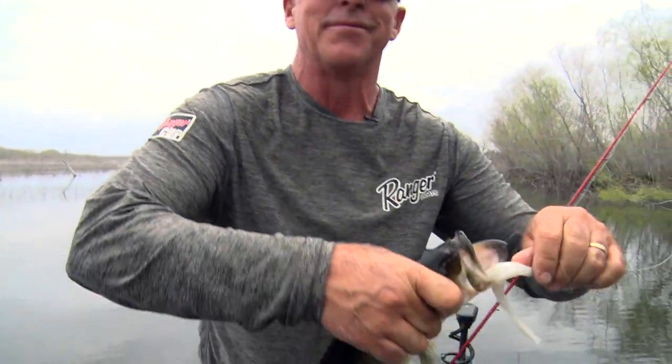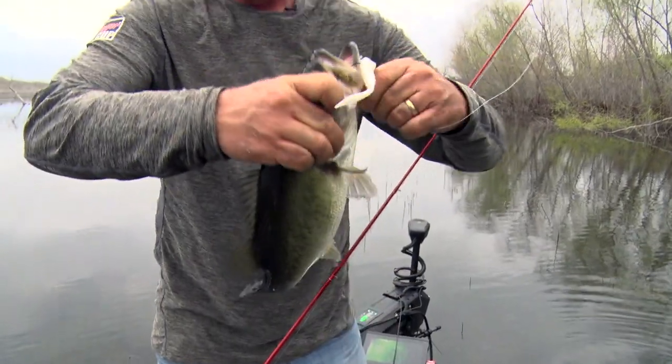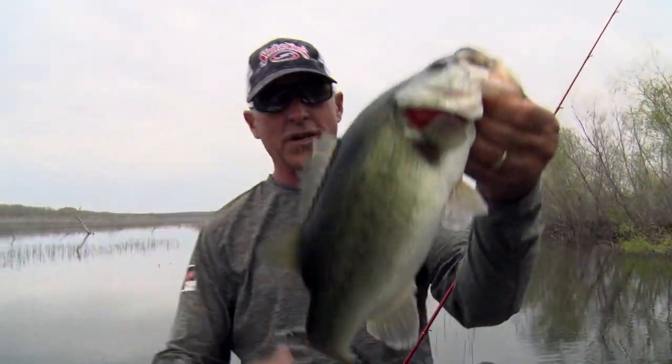I don't know if that was the same fish, but I twitched it one time and one just boils up all over it. We are catching them right now!